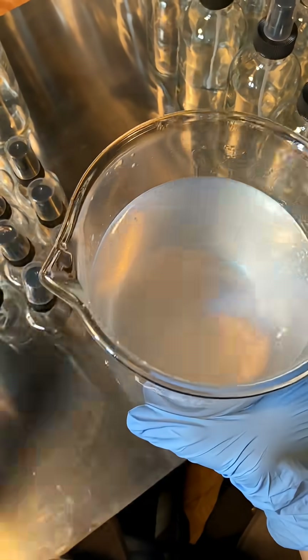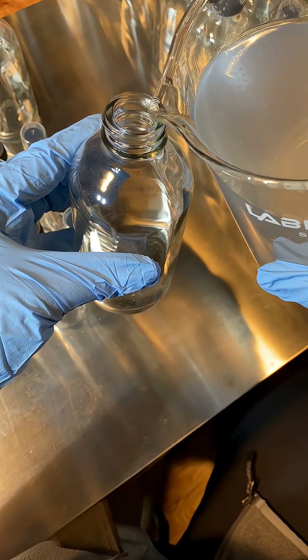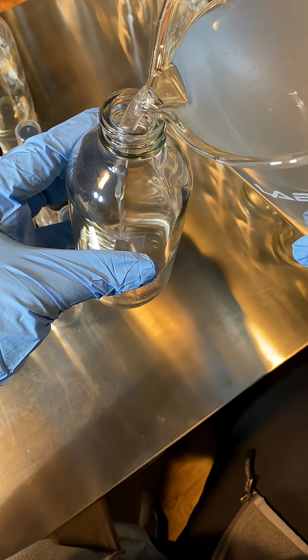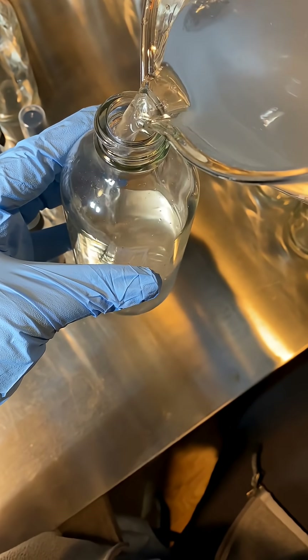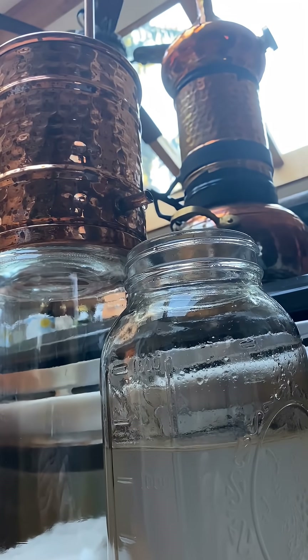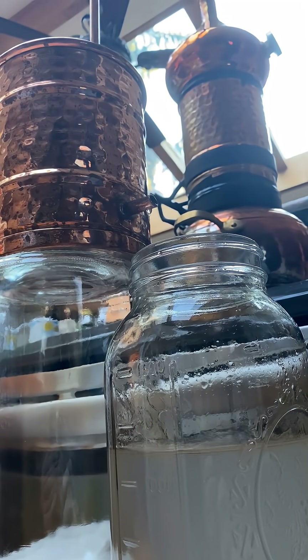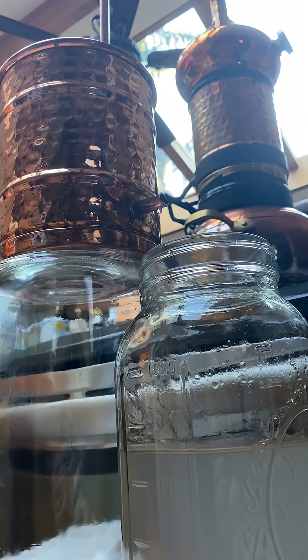Unlike infused waters, hydrosols are crafted through distillation, traditionally in an alembic still made of copper, capturing more of the plant's water-soluble compounds and yielding a richer essence and enhanced benefits. Some say that hydrosols embody the plant's essence, distilled through the time-honored alchemical process.